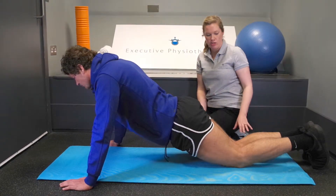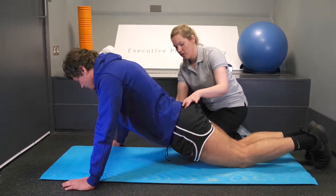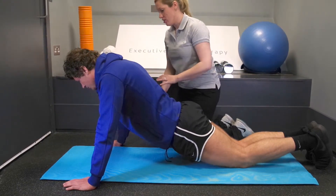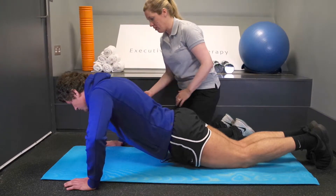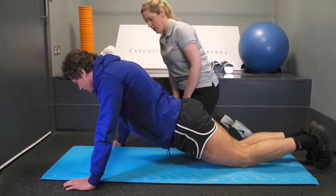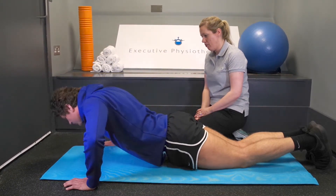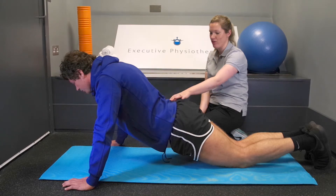This exercise is a press-up on the knees, so you want to engage your core — stick the bottom in, good. Then go down towards the mat, bending the elbows out to the side, and then back up, and back up. You can relax.